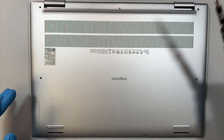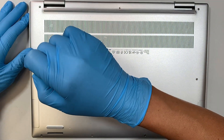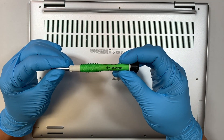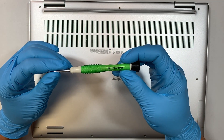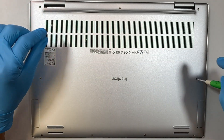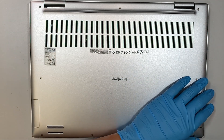We definitely need to have a Phillips screwdriver — these are tiny little Phillips here. I'll be using the 1.5 Phillips screwdriver. We need to remove all the screws and remove the back cover to get right into the computer.